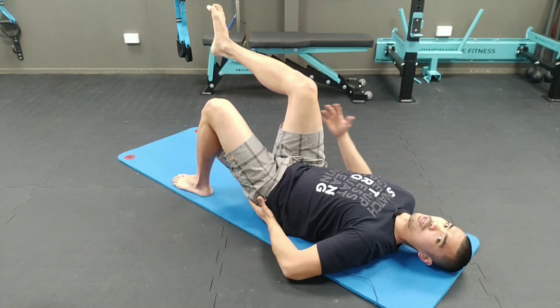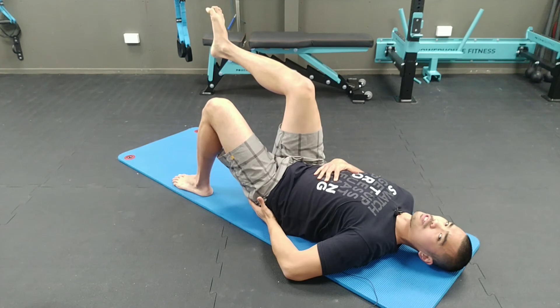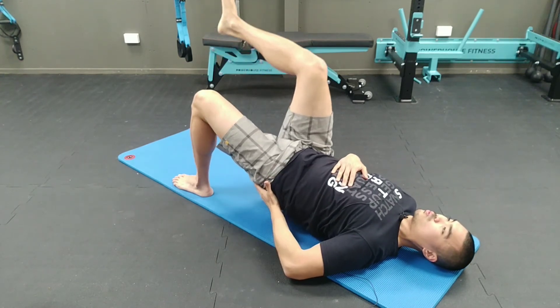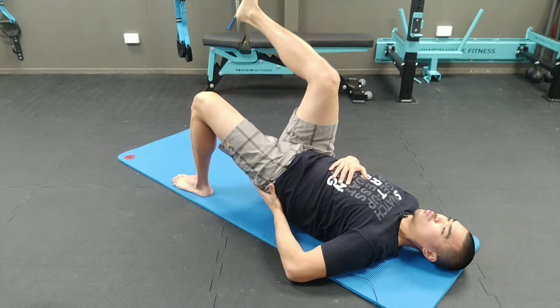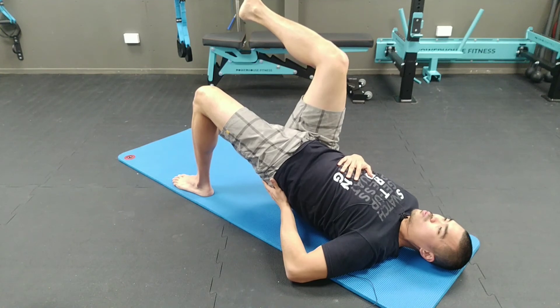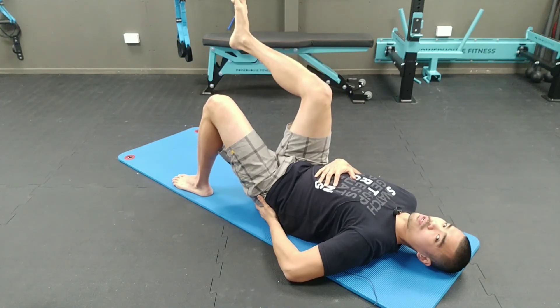We're doing it two more times — driving from the hip, having that core stabilization. Breathing in... and breathing out. Breathing in... and breathing out.